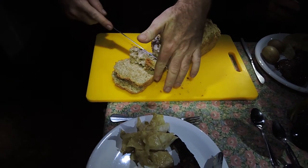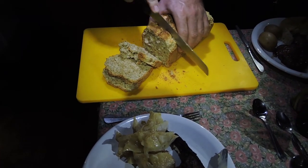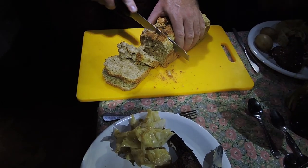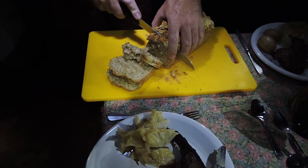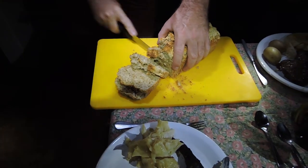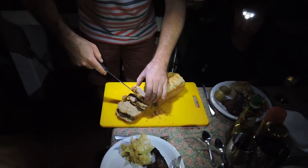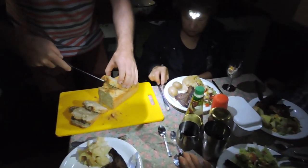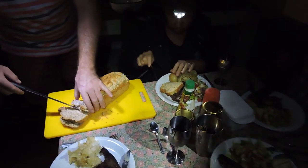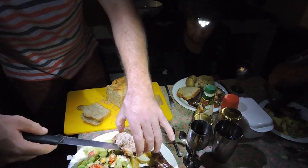That's a disaster! Who would like a slice? Me - on top of my potato, thank you.